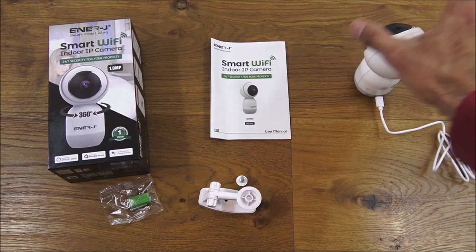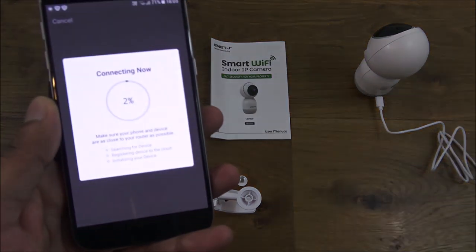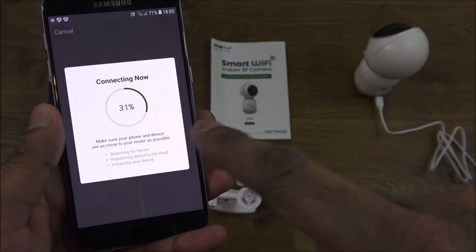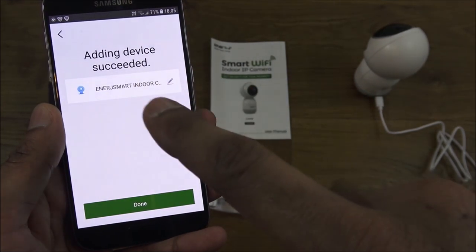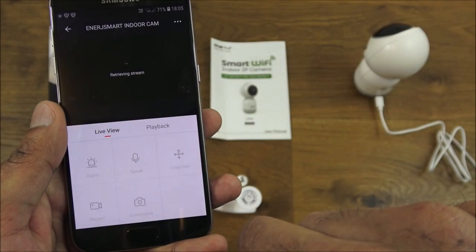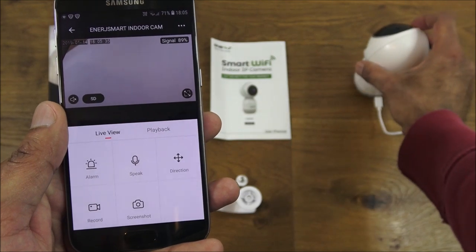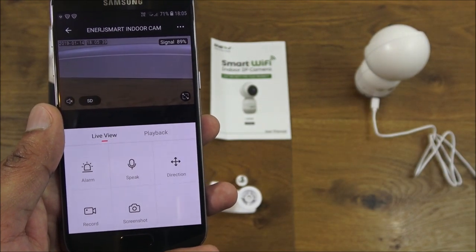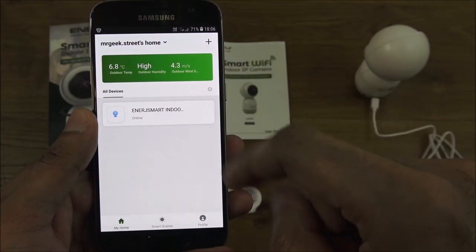There you go — successfully scanned in. The camera's connected onto the Wi-Fi and the app is attempting to connect. There you go, camera's added. Done. And there you go — that should be a live image. Simple as that to set up.